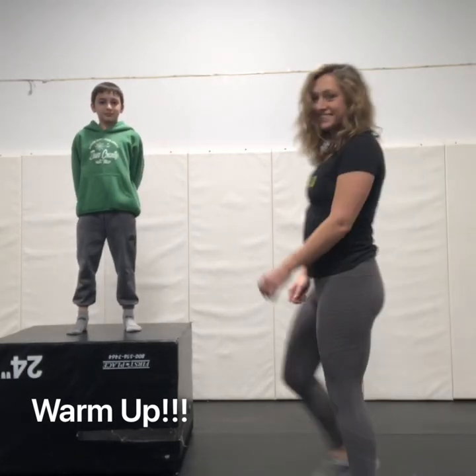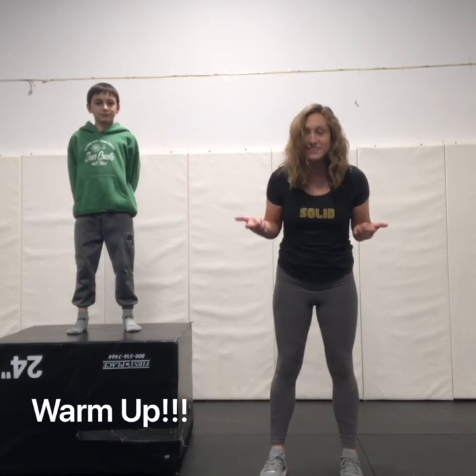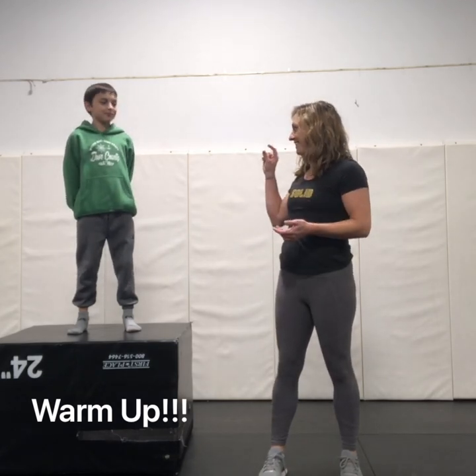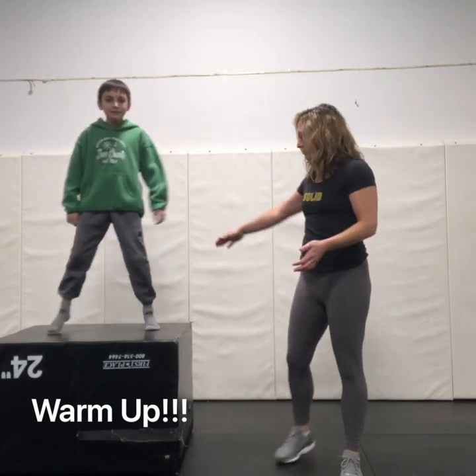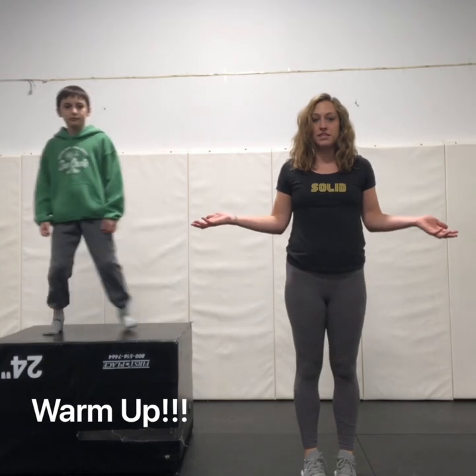Hi guys! Are your kids going stir-crazy? Are you going stir-crazy? Well then, we're gonna do a little warm-up for you. Colton's up here on a pretty small space box just to show you you can do this anywhere.